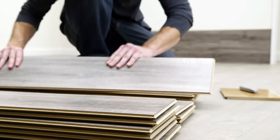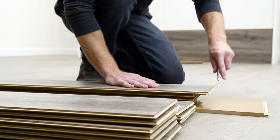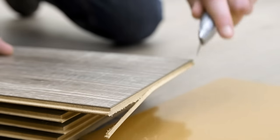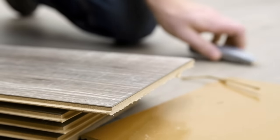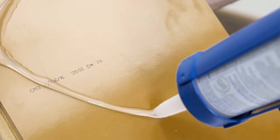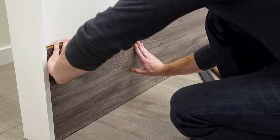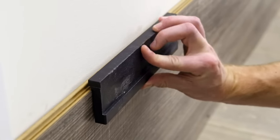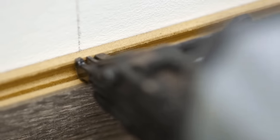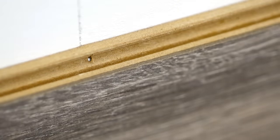Take the next plank in row 2 and modify it by removing the short end tongue. Score the tongue with a utility knife 3 to 4 times and then remove it — now you have a square end. Repeat this process for all remaining planks in row 2. Apply silicone adhesive caulk in an S-pattern and install the modified board by tilting it into place. Tighten the joints as needed with a tapping block or pull bar, and continue to drive brad nails into the extended grooves of each plank at each wall stud.